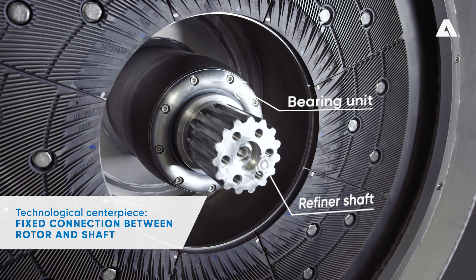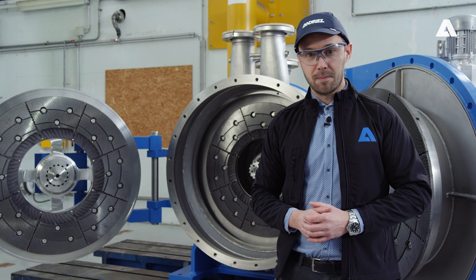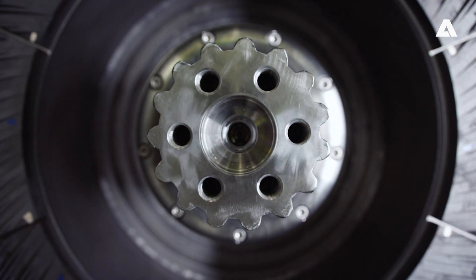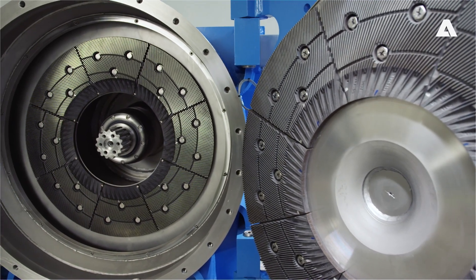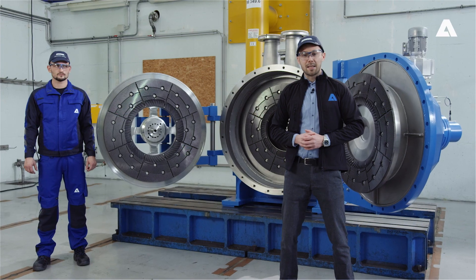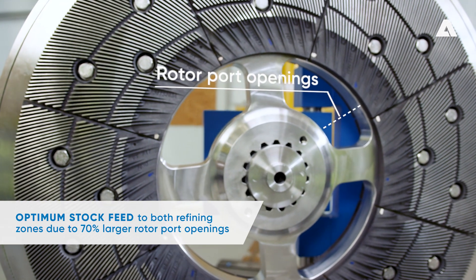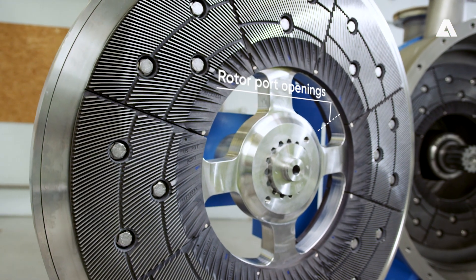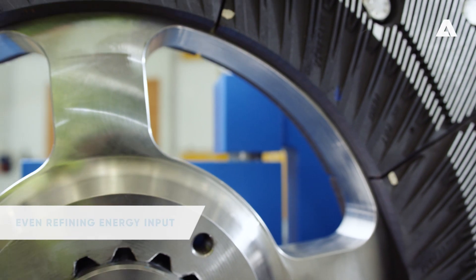In the TwinFlow Prime refiner, the rotor refining disc has a fixed connection to the refiner shaft, and both components move together in axial direction. Axial position compensation between the fixed drive unit and the moving refiner shaft takes place in the coupling between the two units. As a result, there is no longer anything to impede axial movement by the rotor refining disc. Furthermore, the port openings in the rotor refining disc have been enlarged by 70% in the TwinFlow Prime compared to previous TwinFlow models. This improves the flow to the two refining zones, evens out the input of refining energy to the two refining zones, and prevents one-sided wear on the refiner plates.